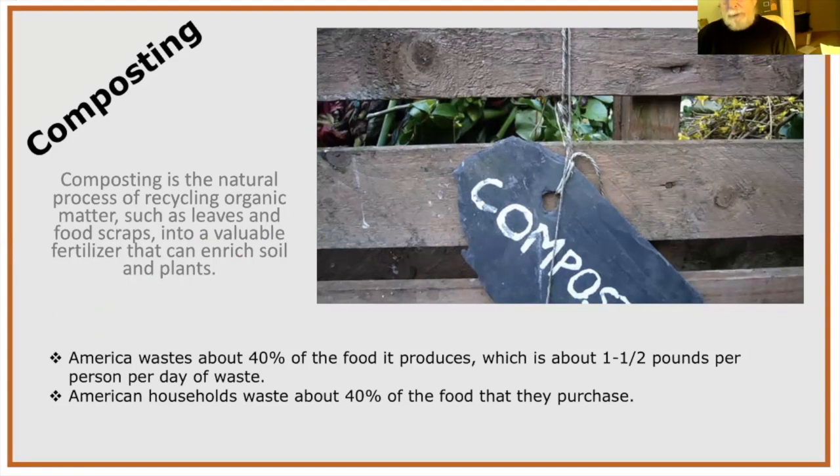Composting is a natural way of recycling organic matter — leaves, food scraps, and other organic material — turning it into a valuable soil additive and amendment. It's mild in nutrients but really helps with soil organisms and everything that comes from adding compost to soil: drainage, water retention. Interestingly, America wastes about 40% of the food it produces — about 1.5 pounds per person per day. American households waste about 40% of the food they purchase.